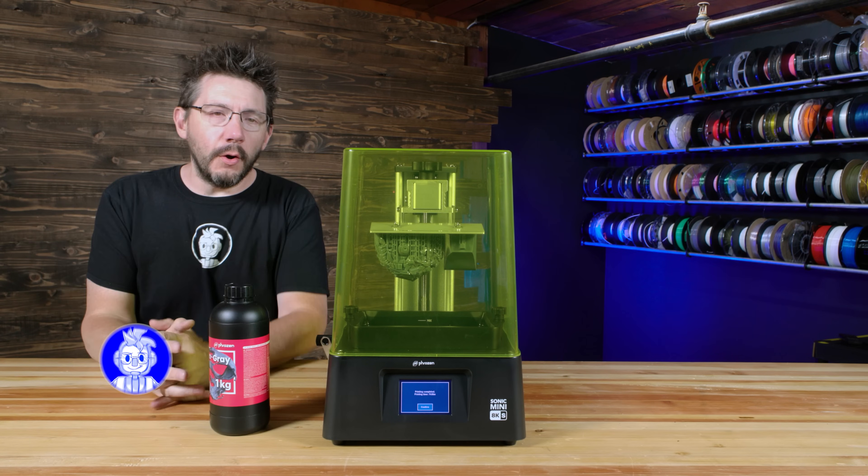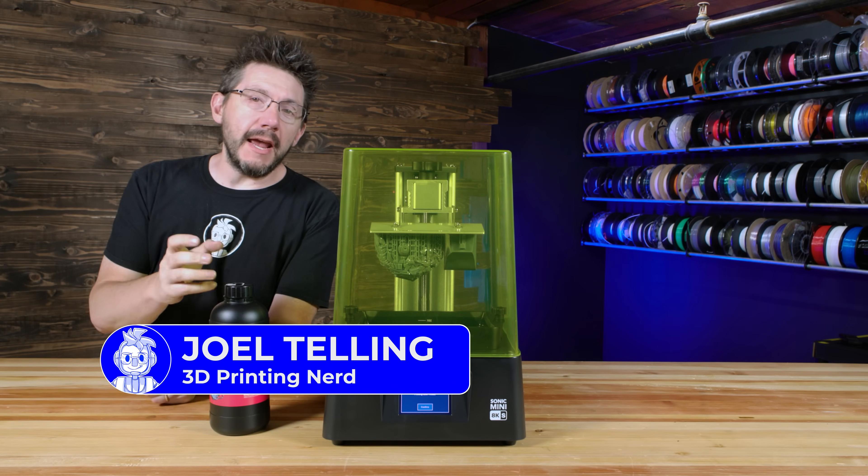Hey, look at that. It's done. Hey, it's Joel and this is the Frozen Sonic Mini 8K S.